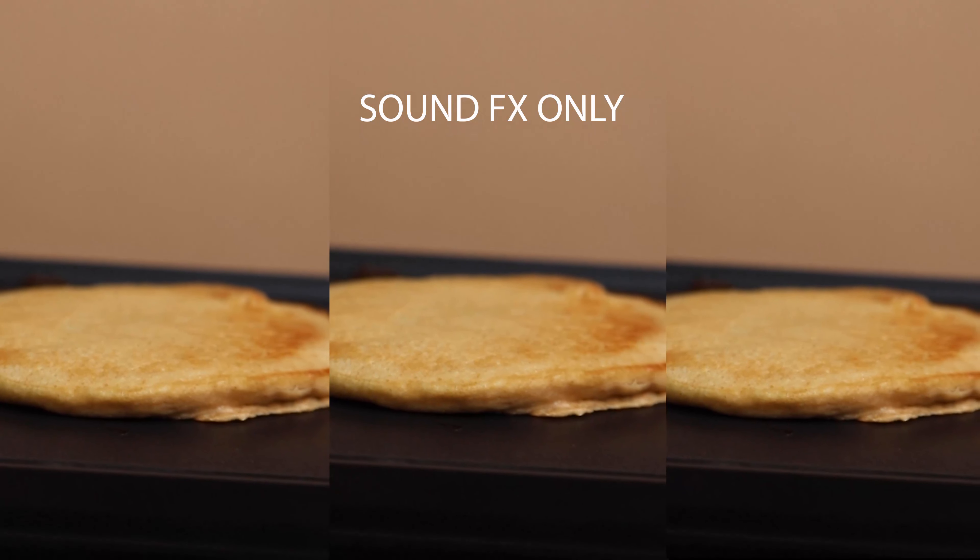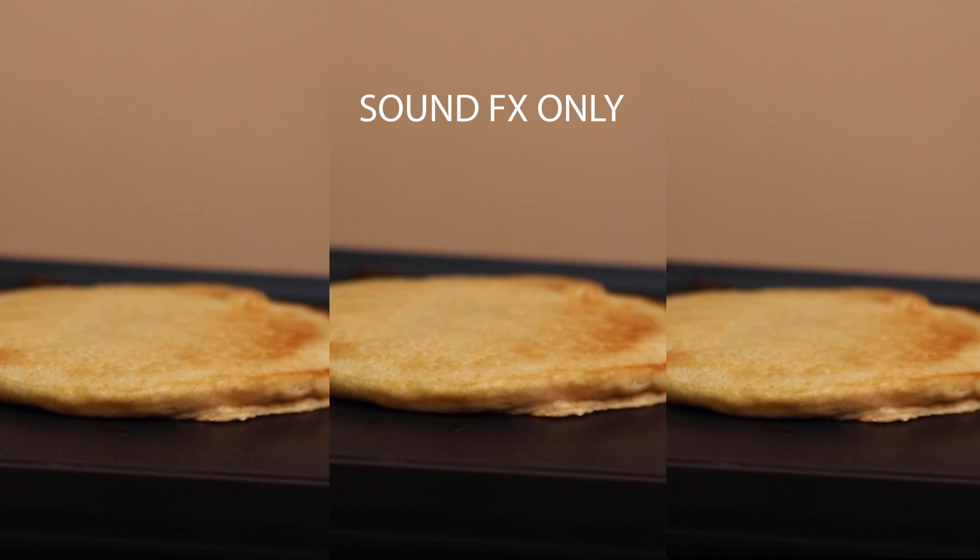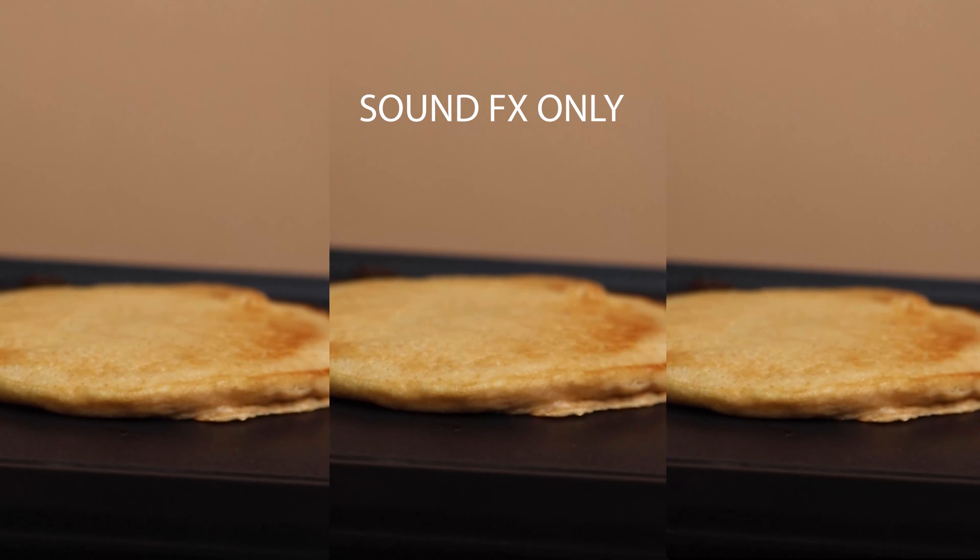For the final scene, I decorated the plate with berries to make it more aesthetically appealing, and then I had my husband slide the Kodiak box into frame, then walk around and pull the plate out of frame.